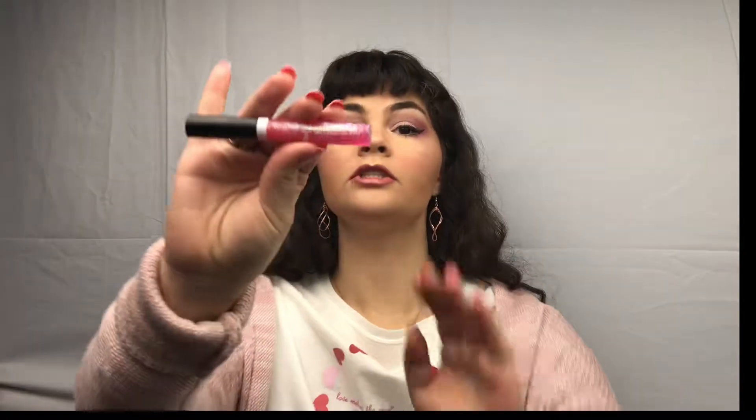And now I am going in with my Tarte Lip Sculptor in the shade Kind, which is a very nice natural pink. And I am just taking my Wet n Wild lip gloss in the shade Crushed Grapes, which is very, very sparkly.